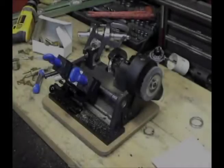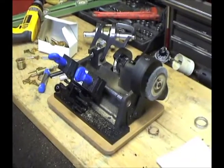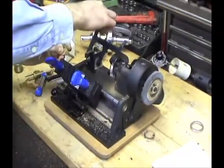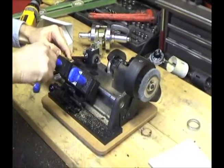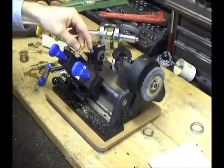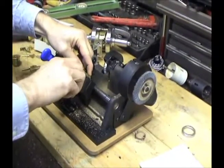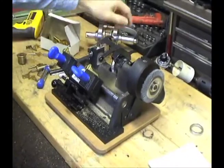The HPC Mini SpeedX is a lightweight key duplicator and is one of the most accurate small key machines on the market. To duplicate, start by putting the original key in the jaws on the left side of the machine. Use the shoulder gauge to make sure that both the original key and the new blank are aligned properly. Put the blank in the jaws on the right side of the machine. Move the shoulder gauge out of the way and you're ready to start cutting.